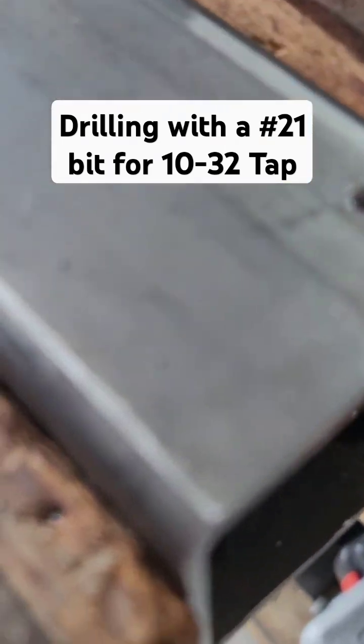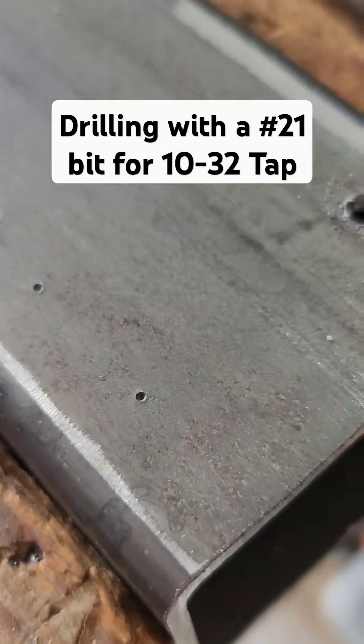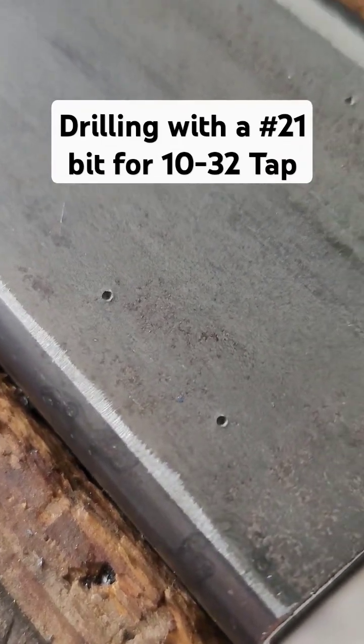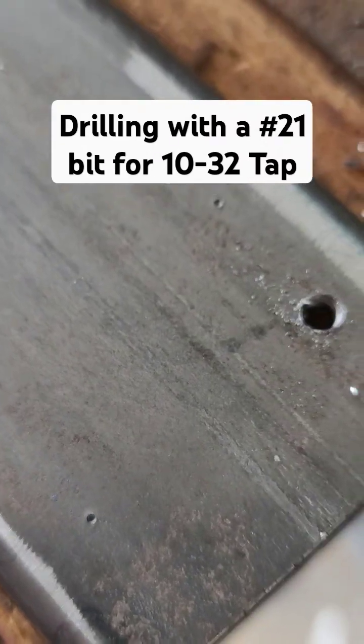I'm drilling out these holes. That's not a hole — it's an indent from a transfer punch. And then I centered a drill bit over that, which I'll show you now.